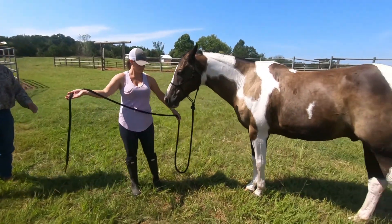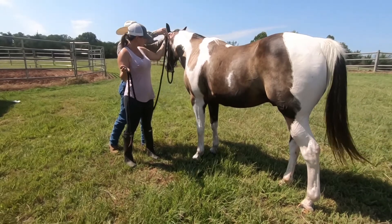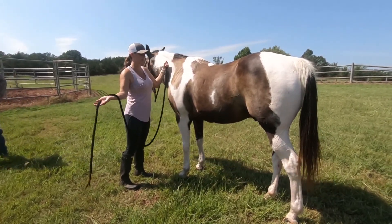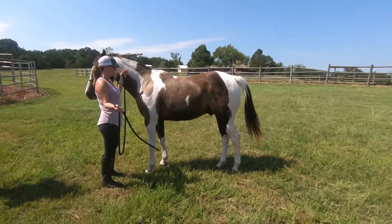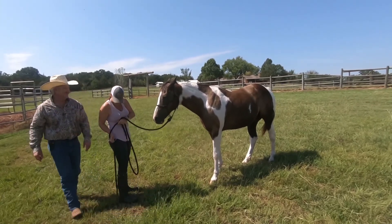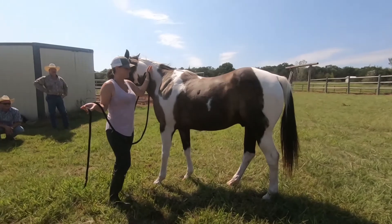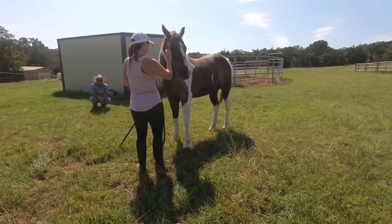Go ahead and do the disengagement — go on in there. Get your left arm up. Take some of that slack out. Now look at his hindquarters — he's not yielding. Twirl your rope. Look at there — you grew that much in just a few seconds. Look at there. Wow, that is the best step he's made all day.